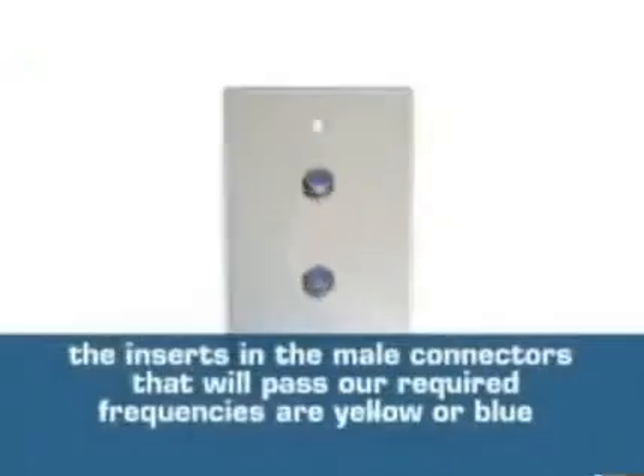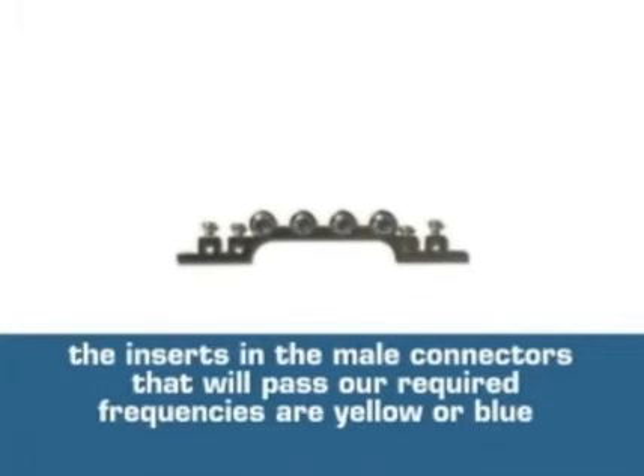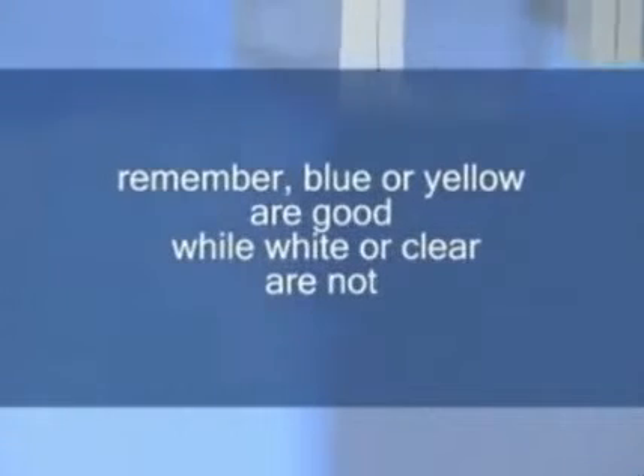If this is an external connector, apply a small amount of grease to the threads. Make sure the device you're connecting to is rated for the higher frequencies by looking at the color of the plastic insert. Remember, blue and yellow are good, while white and clear are not.